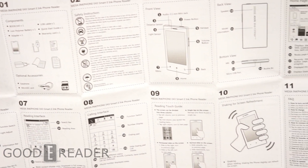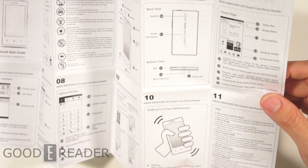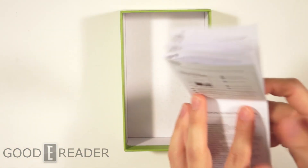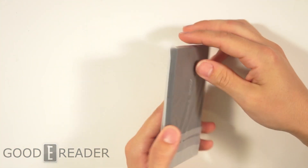So it looks like when reading, shaking the phone slightly can refresh the screen — that's like an Etch-a-Sketch! That's so cool. The original e-reader everybody — the Etch-a-Sketch. I would laugh if it only refreshes when you shake it. That'd be horrible.